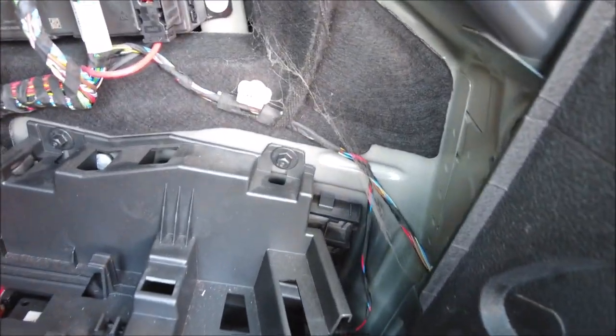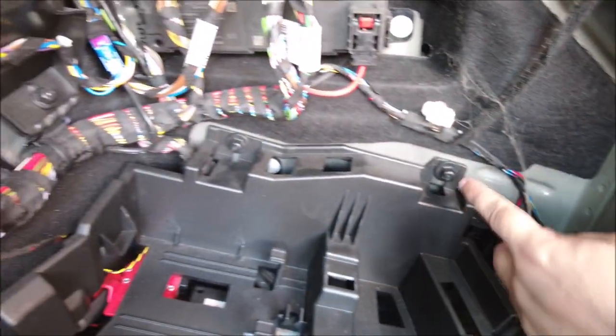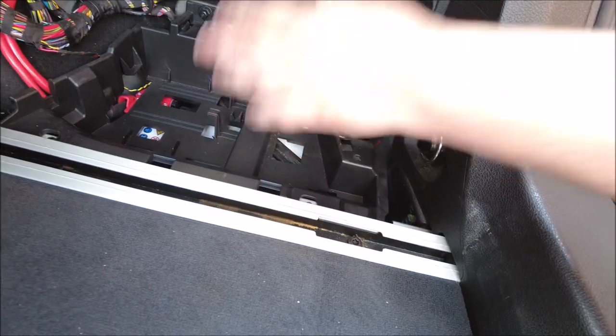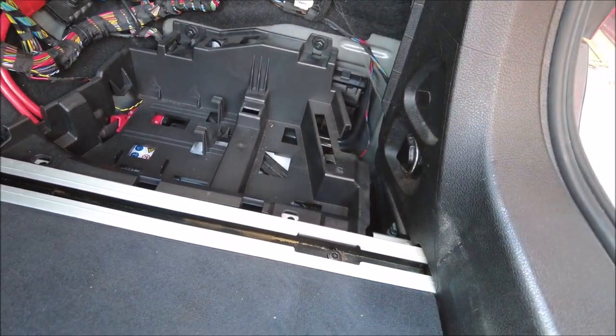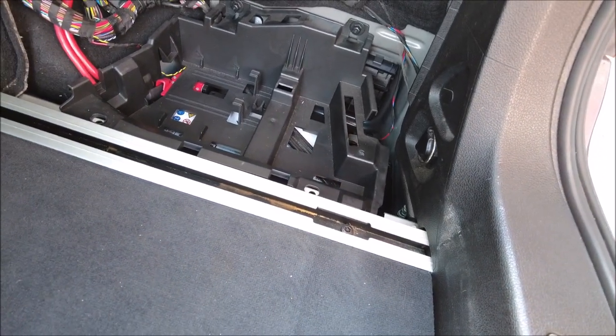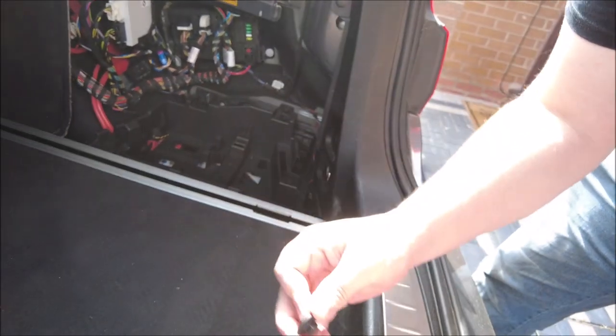I assume you take the bolts out on the carriage there, and two little plastic bolts here, and then somewhere within there there'll be a bracket holding it down. I think I can actually see it down there. Excellent — so pull that out and then switch it. 10mm — get them out.